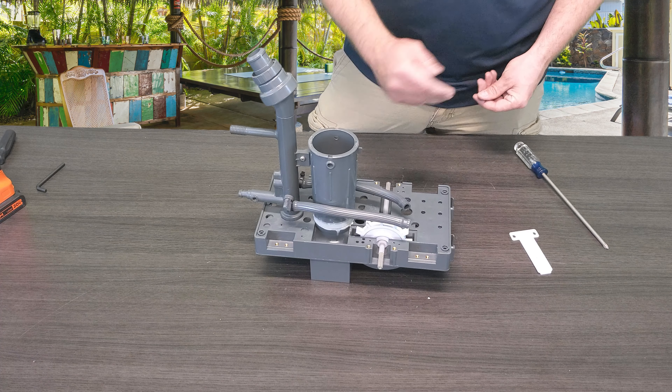As you guys can tell, this cleaner is stripped down to pretty much nothing. If you guys want to know how to get to this point, make sure you guys check out the links in the description below. We have a full playlist on tearing this cleaner apart from the outside in.